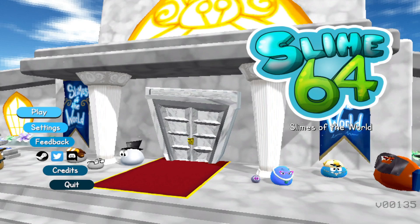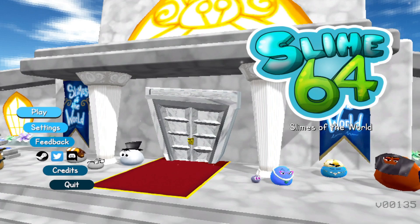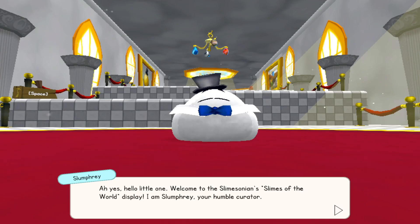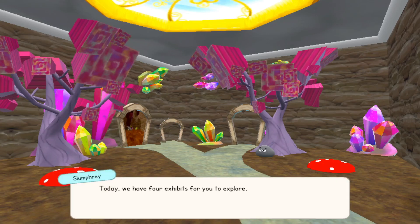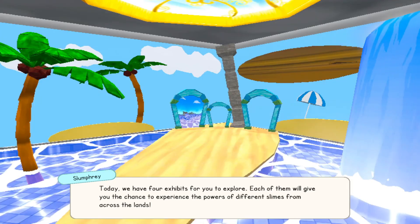How's it going everybody? Playing a game called Slime 64. Looks like they're bringing back the Nintendo 64 nostalgia — I always loved those little platformers. Super Mario 64, I still think about it once in a while, very good game. Let's see what these guys got going. This looks very cute so far. Starting a new game. Welcome to the Slime Sony — Slimes of the World display. I am Slumphrey, your humble curator. Today we have four exhibits for you to explore, each giving you the chance to experience the powers of different slimes from across the lands.